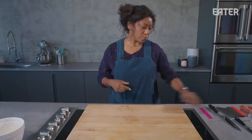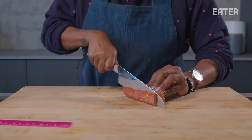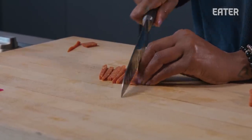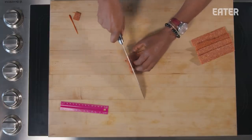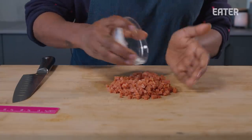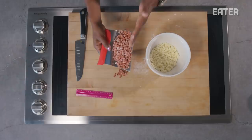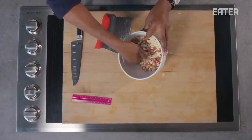Moving on to pepperoni. I'm going to remove a little bit of that casing. I want to slice these the same size as my cheese, creating matchsticks, then running the knife in the opposite direction. Generally you'll get a lot more control off your knife if you're using the base. I add about two teaspoons of cornstarch, which will lightly and evenly coat and actually suspend the pepperoni and the cheese in our sauce.